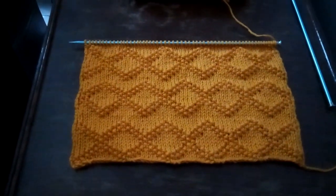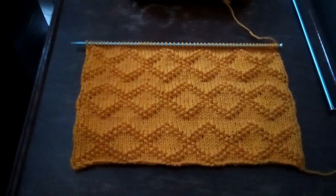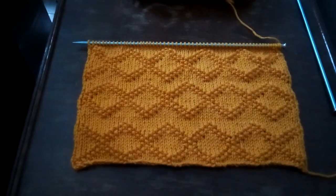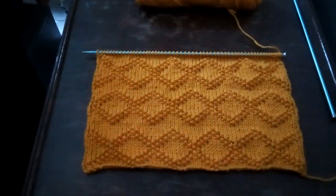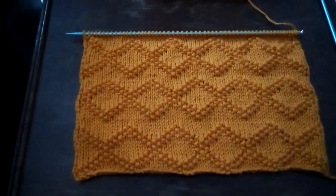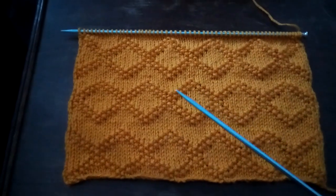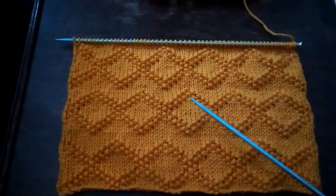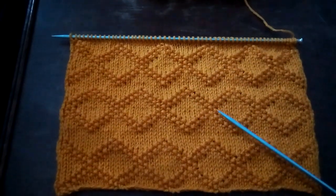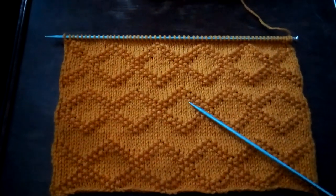I've been knitting yesterday and today, playing with a variation of the King Charles brocade stitch pattern. King Charles brocade is diamond brocade doubled, and usually it goes in a straight line — but what I've been doing is putting it offset.